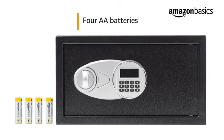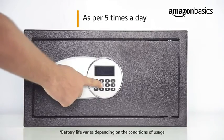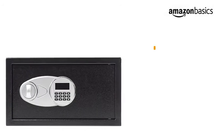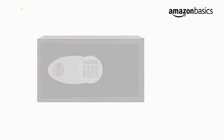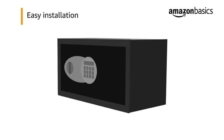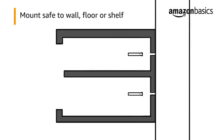This product requires four double-A 1.5-volt, 1000-milliampere-hour alkaline batteries. As per five times a day usage, the battery lasts for six months. Inside the box you will find one safe, two keys, and a user manual. Installation of this safe is very easy — you just have to affix the safe to the wall with bolts.